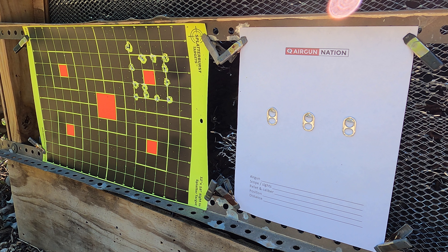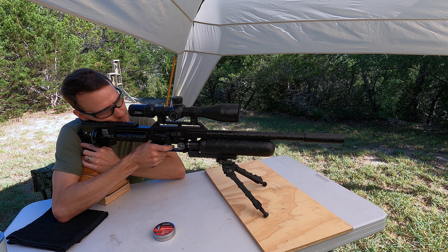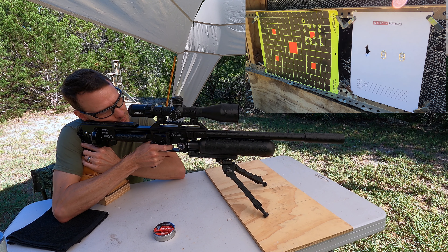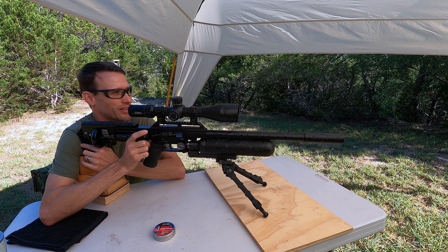I'm under my tent here at about 40 yards, trying to beat the heat. I'll be shooting the 22 caliber JSB Monster Redesigns at about 880 to 890 feet per second. I'm gonna take a few test shots at one of the splatterburst targets I have down there right next to my target, and then I will start the camera and take three shots.